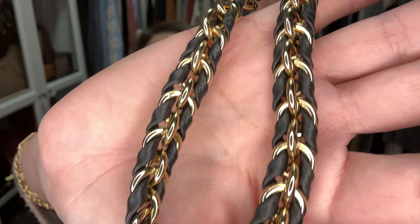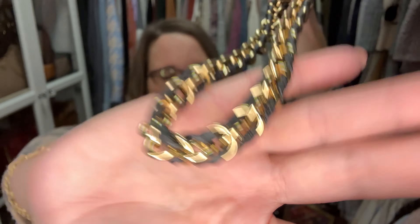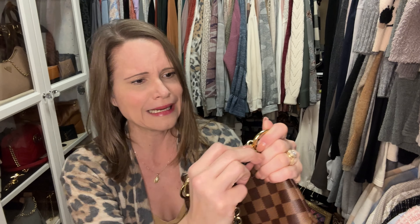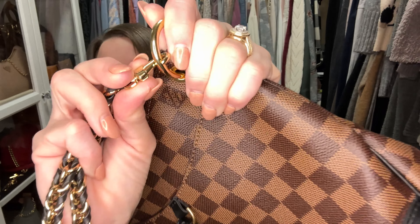She actually has no scratches that I can see; she was advertised as being new. The detail on this chain is incredible — the leather is a slightly pebbled leather because it is the Empreinte, but you really can't tell that when it's woven through here. I think she's going to accessorize my Odeon just perfectly. Let's go ahead and clip her on — ah, she doesn't clip on. Oh no, what am I going to do?